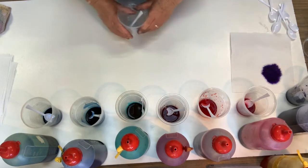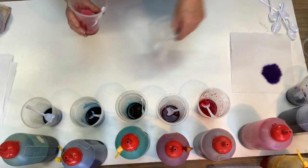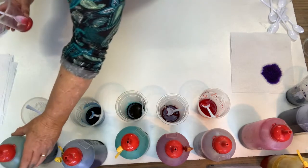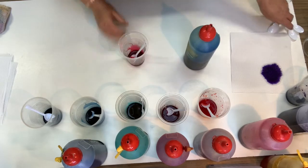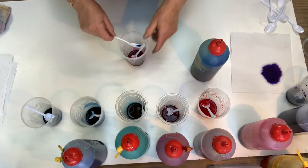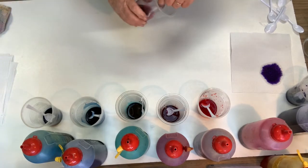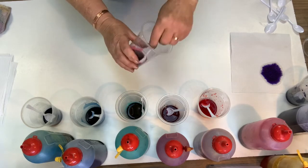So perhaps we'll start with the pink. We might just use a cup of pinks. To the pink, we might add, for instance, the sky blue, and I'm just going to add a little bit at a time. I might even use a spoon so we don't drip it everywhere or add too much. So now, as you can see, once you start adding the blue to the pink, you start getting a different shade — it's not the pink anymore.